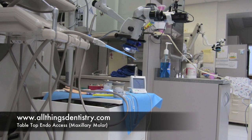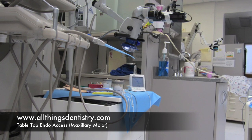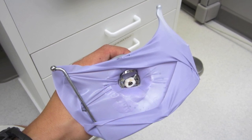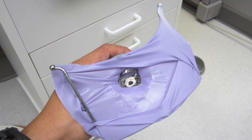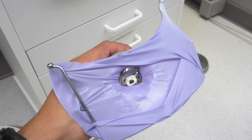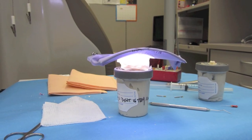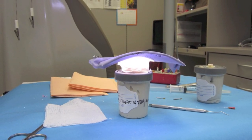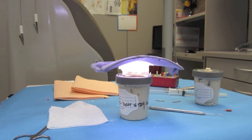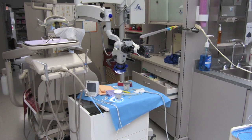Welcome back, Ashley here at AllThingsDentistry.com. Just taking a look at my tabletop setup for endodontic access. Here's the tooth in the middle, and what I did was put a rubber dam around it to try to mitigate any splash from the water and to make a cup around the tooth. I used 4x4 gauze and some masking tape — that's all I really had around, and it did work actually.